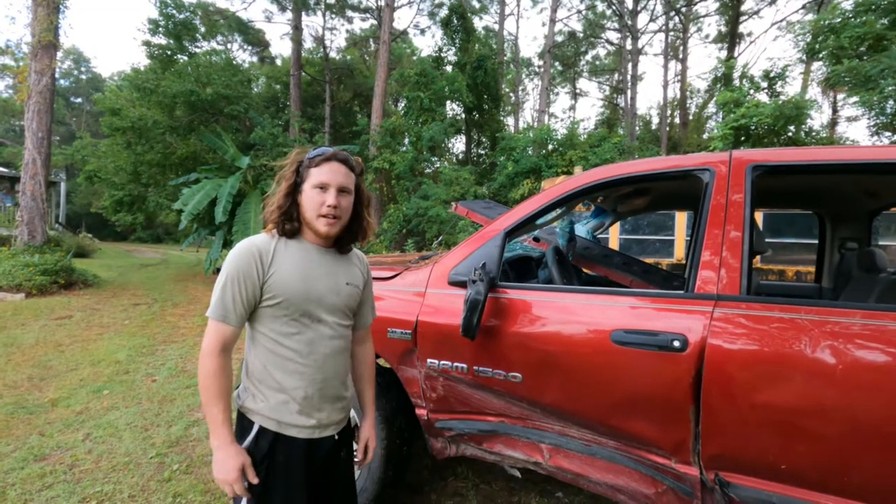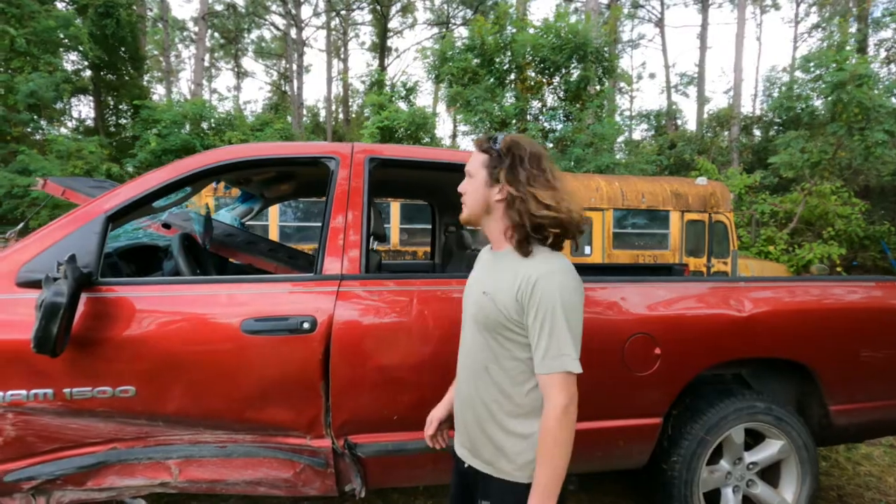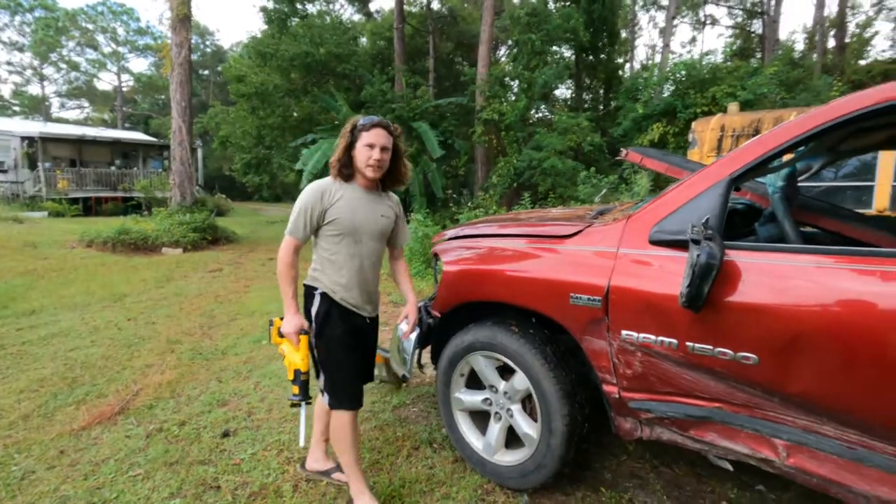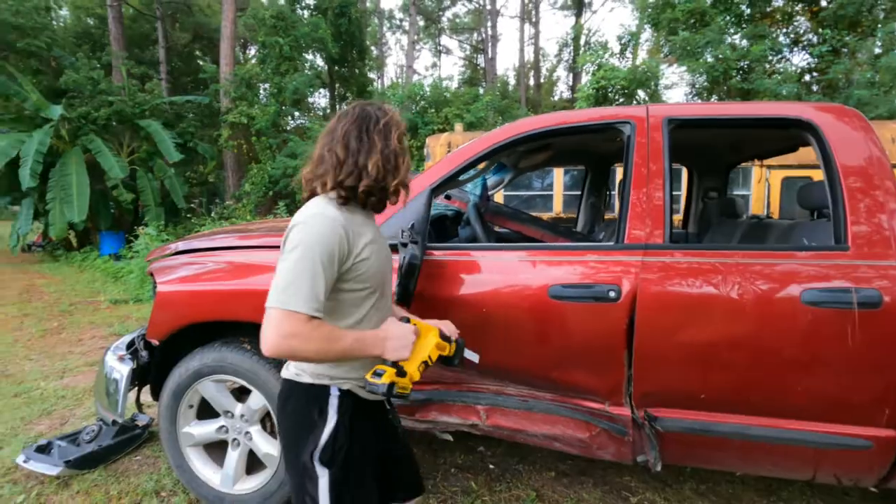And that, kids, is why you don't drink and drive. So we're going to take the top off? I think we can do that. We should take the top off, yeah. Okay, cool, I'll go get myself off. Yes, because that was necessary.